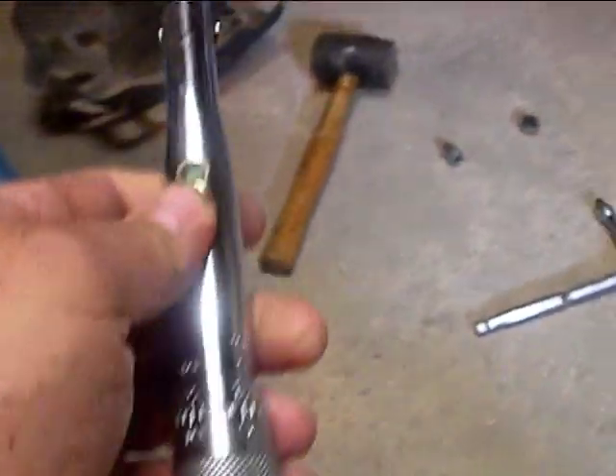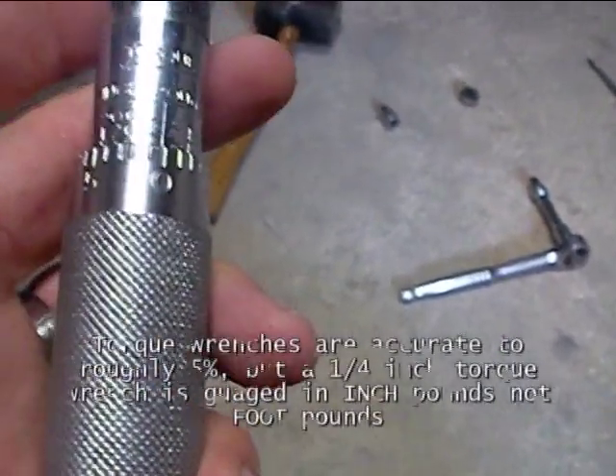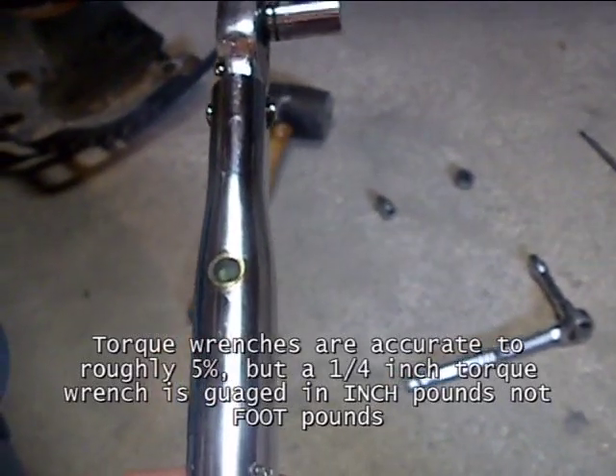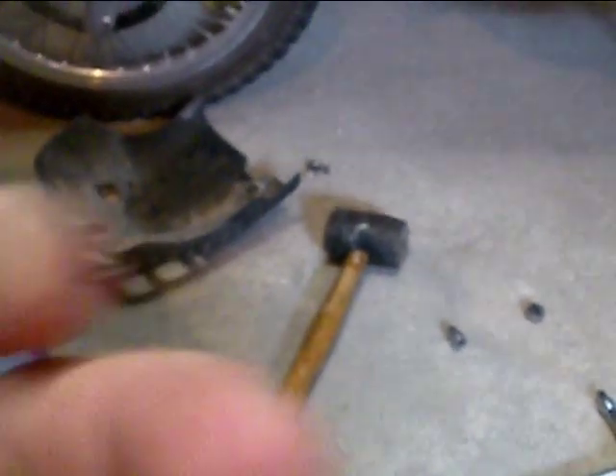One piece of advice: if you don't have a quarter-inch drive torque wrench, then use a quarter-inch drive ratchet and tighten it just snug. Don't use a 3/8-inch or, heaven forbid, a half-inch drive torque wrench — they aren't that accurate and you do not want to over-tighten this. Invest in a quarter-inch drive torque wrench; you can buy a non-name-brand one, but definitely don't do this torque job with a half-inch drive.